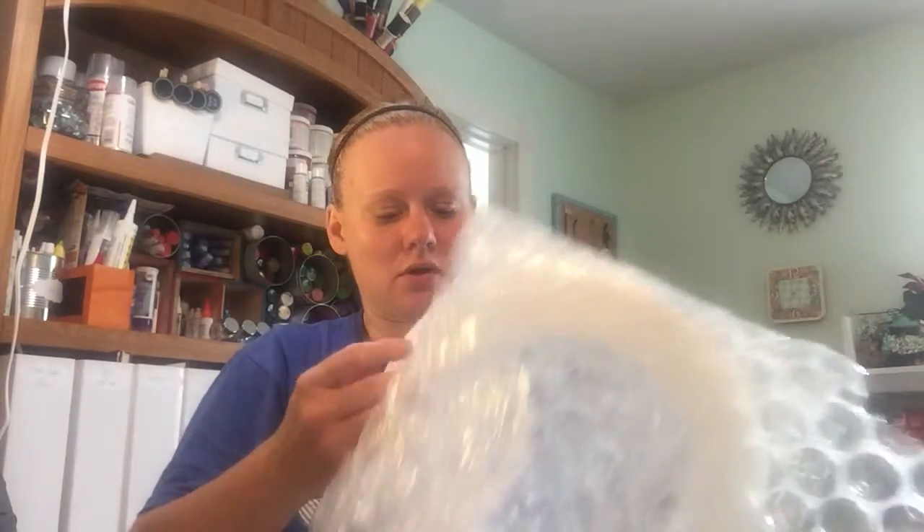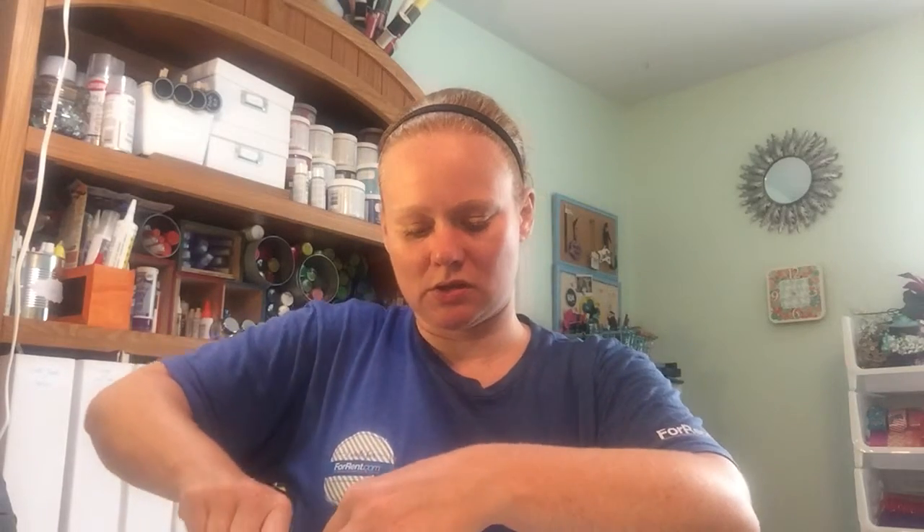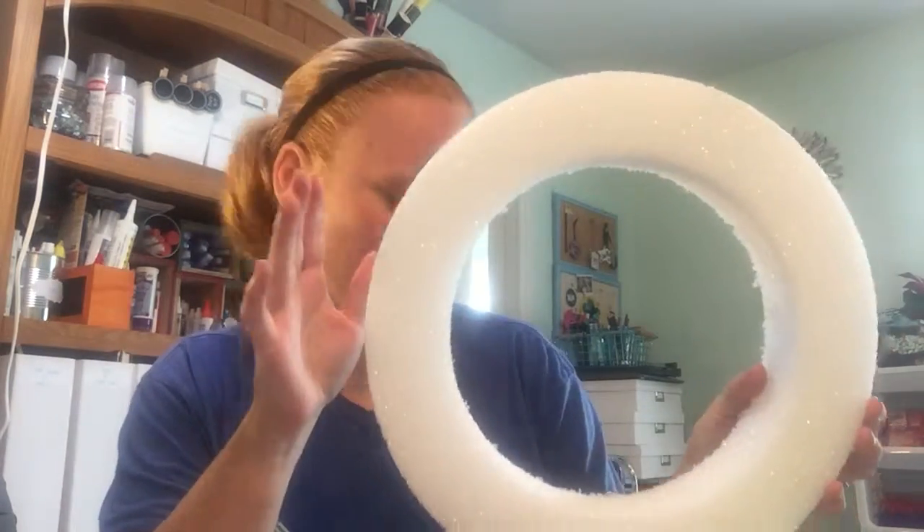So I talked about that wreath I want to make with the feather boa and the googly eyes for Halloween, and so I ordered a wreath form to make that possible. I've been getting an order from ConsumerCrafts every month for a couple of years now and I rarely have trouble with things breaking, because they wrap everything so well — just like this. So this is my wreath form for that wreath.